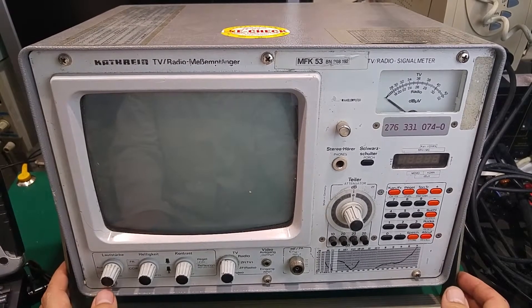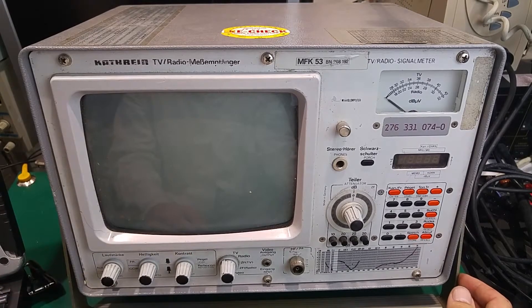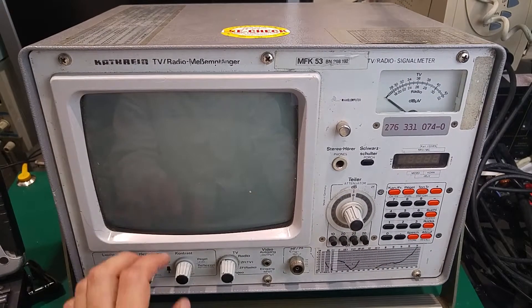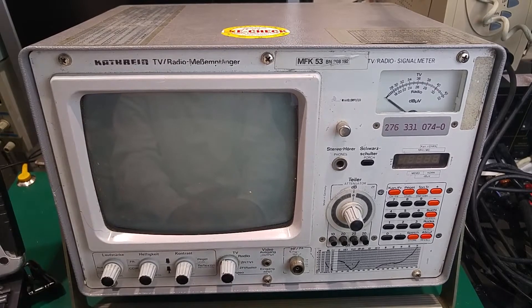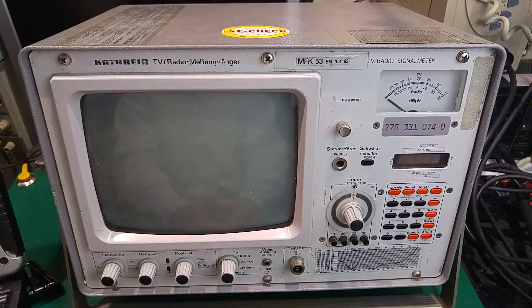Today I would like to show you another interesting device — interesting from my perspective, but it's getting obsolete. This is a TV and radio signal meter, intended for measuring the signal strength of a radio or TV station on a desired frequency. We can tune this unit to a certain TV channel or radio station and read what kind of signal we get from our antenna. Here is the 75 ohm input, because this is TV equipment — not radio equipment that uses 50 ohm impedance.